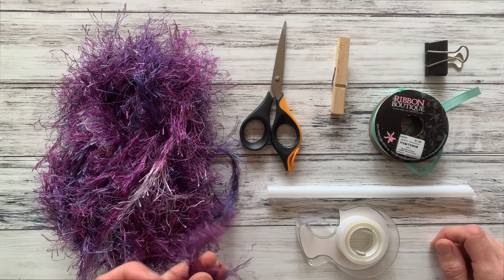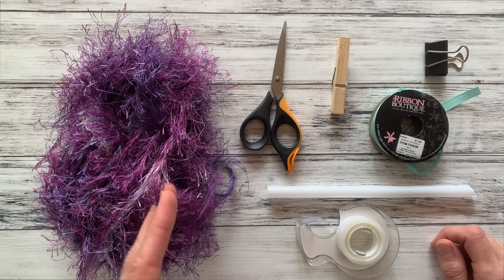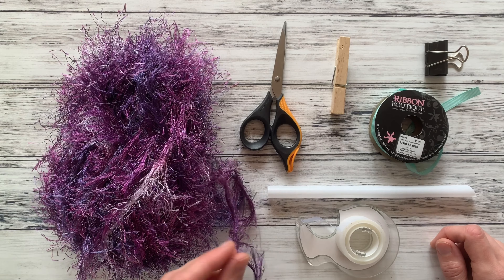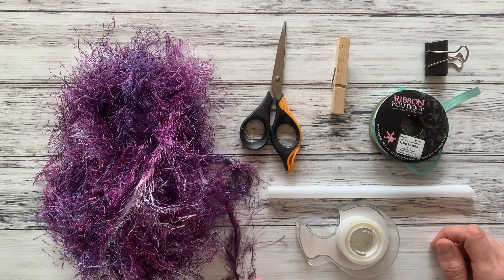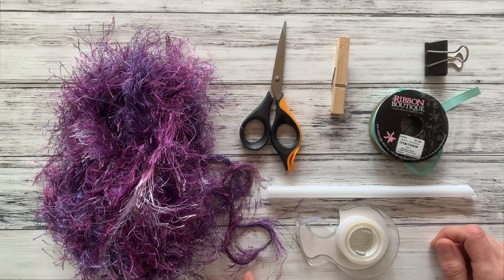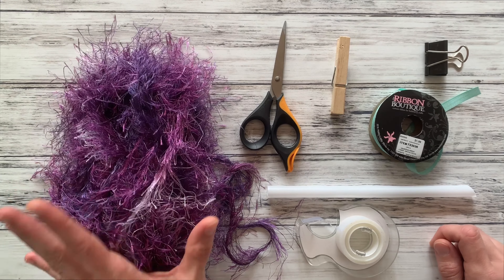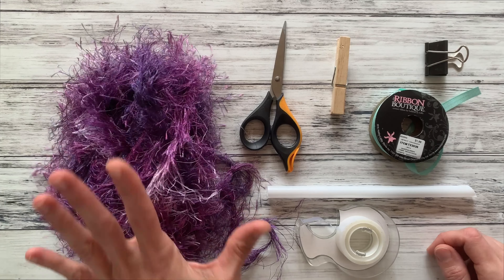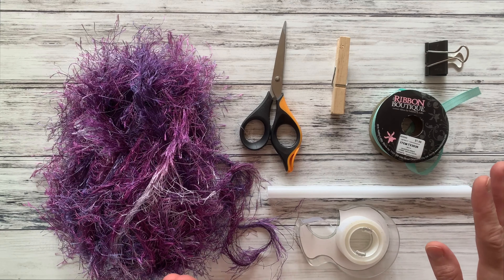For these leis, something with a medium or really long lash looks great. You can also use two colors, but I got this multi-color yarn that's going to look so pretty as a lei. And make sure you have at least 50 yards — you are going to use at least 50 yards to make a lei. Trust me, I know it seems like a lot, but it's true.